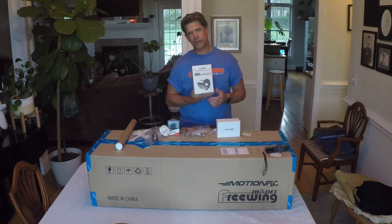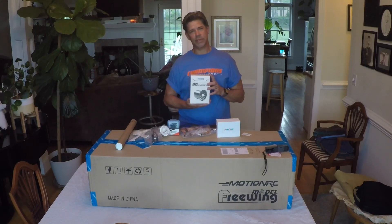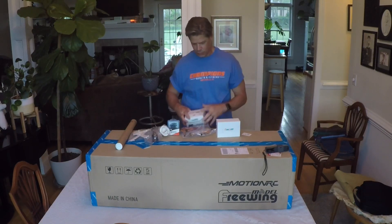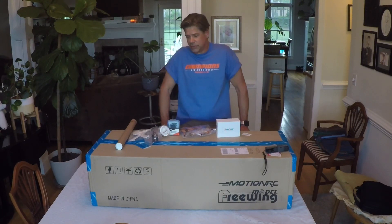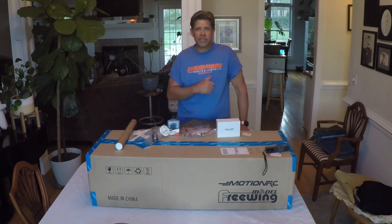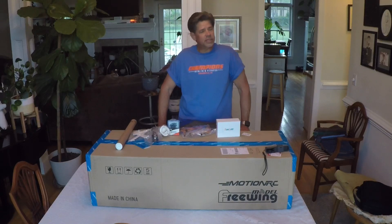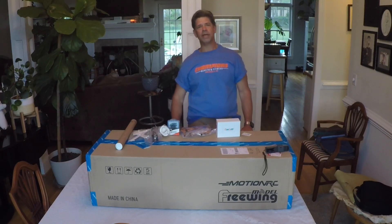Last but not least, here it is — the 90 millimeter Freewing 1835 KV inrunner fan. It's going into this box which I'll be opening shortly. This is going to be an upgrade for this plane and that tells you it's going to be a jet. We're going to have a lot of fun with this one — changing it right out of the box. Stay tuned and I'll be opening it up. Again, thanks to Champions Health and Fitness, my sponsor for tonight.